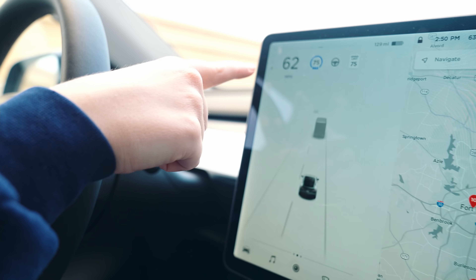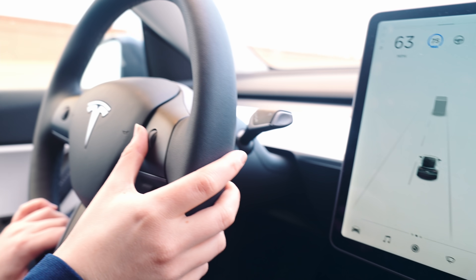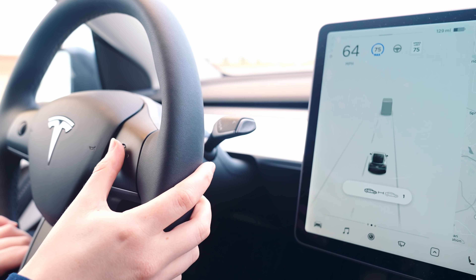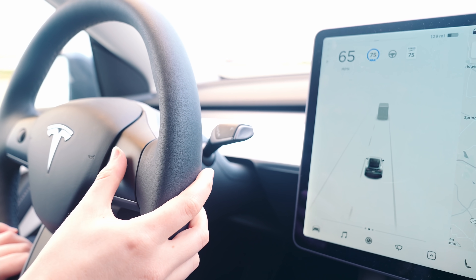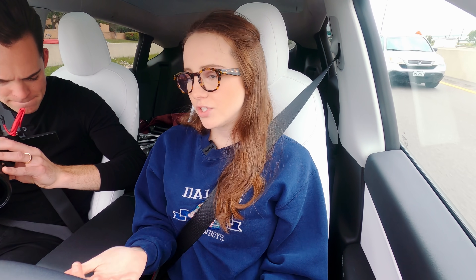If this car changes lanes or speeds up, the miles per hour will increase accordingly. You can change the following distance — I can change it to one car length, which gets closer, and then three car lengths, where I definitely feel the most comfortable. So that's adaptive cruise control.